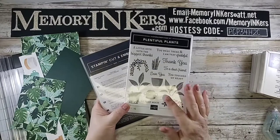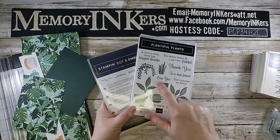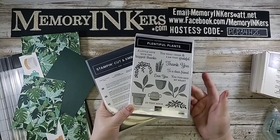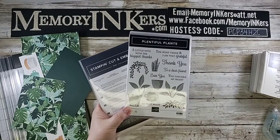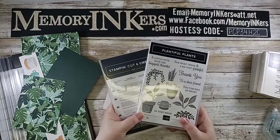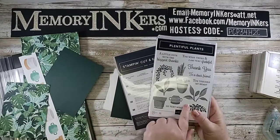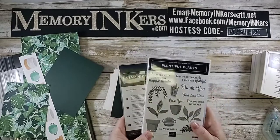I'm going to be using this pretty little pot, this group of flowers, and 'to a dear friend' from the stamp set — those are the things I'm using, but it's absolutely interchangeable. I did stamp the pot but I cut this flower shape out of the Designer Series Paper. You'll see that in just a minute.